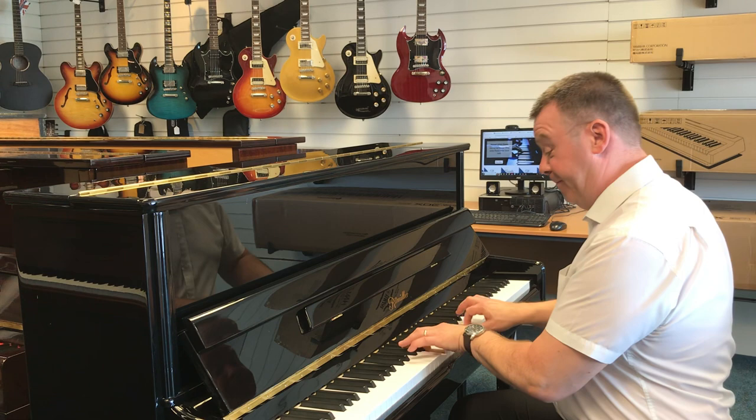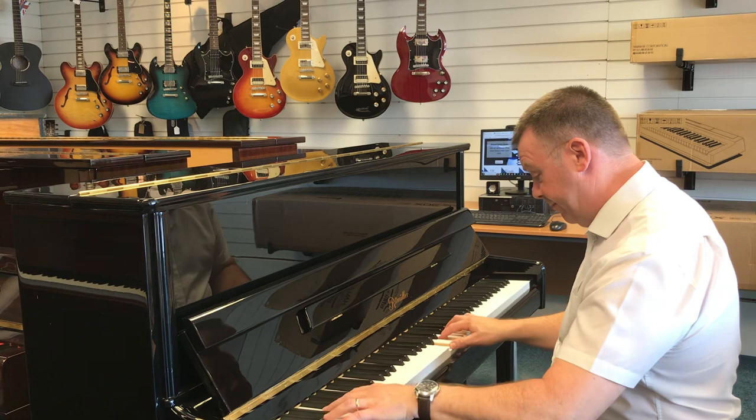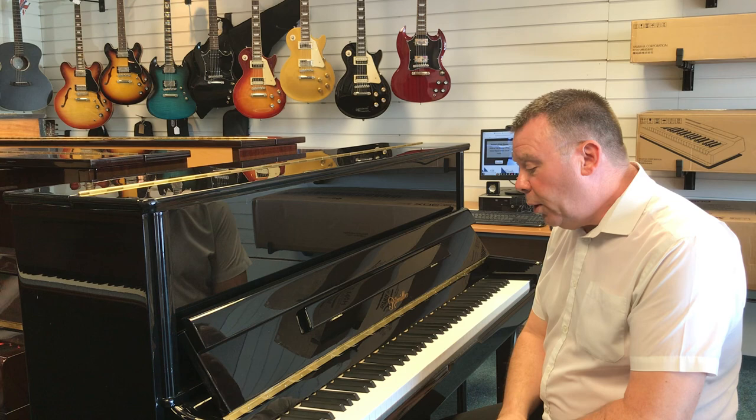It has the front leg on it as well, what we call the traditional cabinet, giving it that really full sound. This model has a premium solid spruce soundboard, very good quality felt hammers, and German steel strings, so it does give it that slightly more European sounding piano.